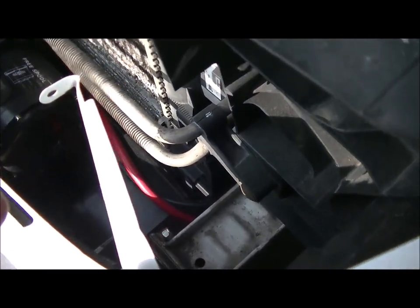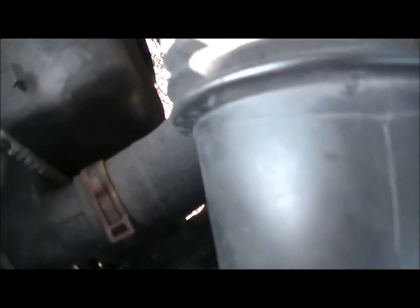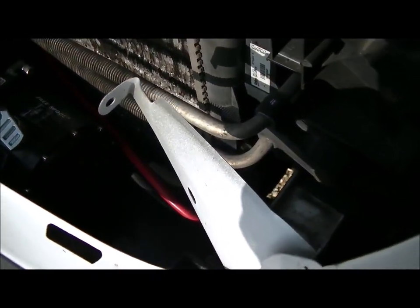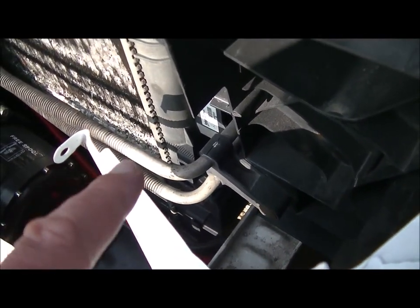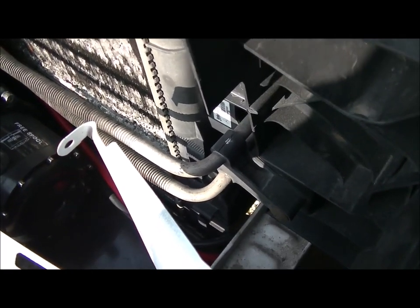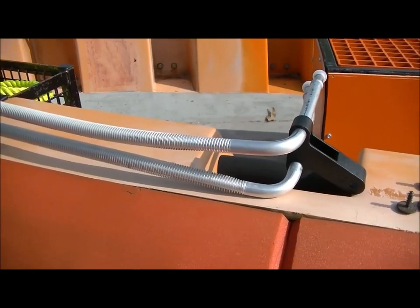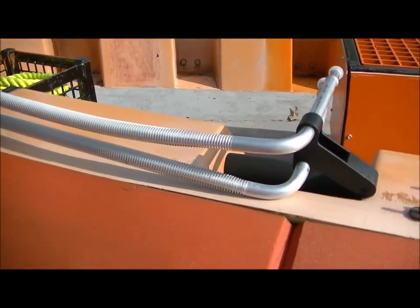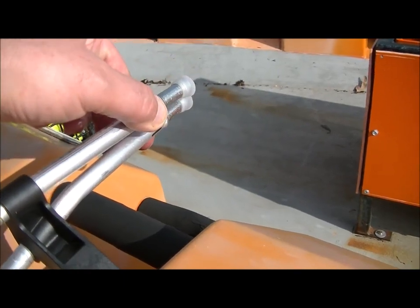This is connected to the power steering pump — you can't really see it, but the power steering pump is just on the other side. It's got two pipes, an inlet and an outlet. You just undo those, take this off, put the new one on, stick the pipes on, and tighten it up. Here's what the new one looks like, and there are the two connections.